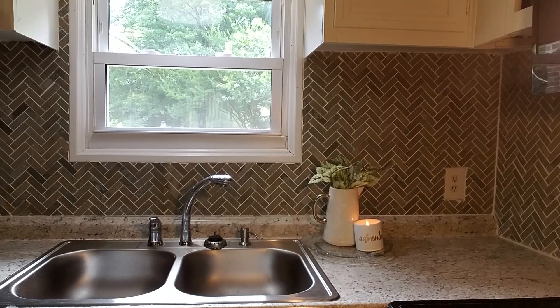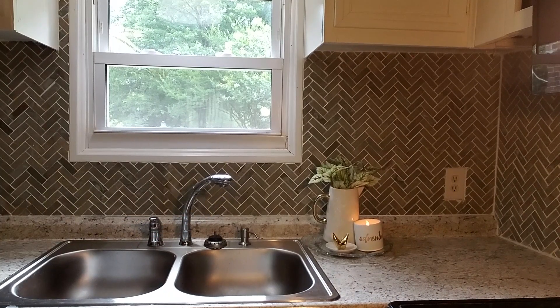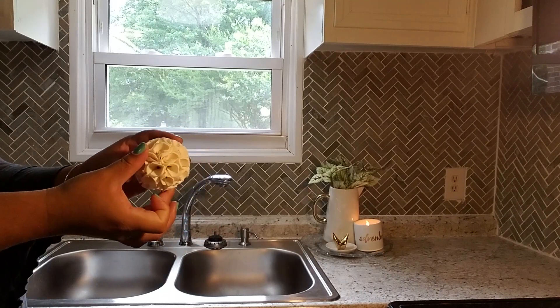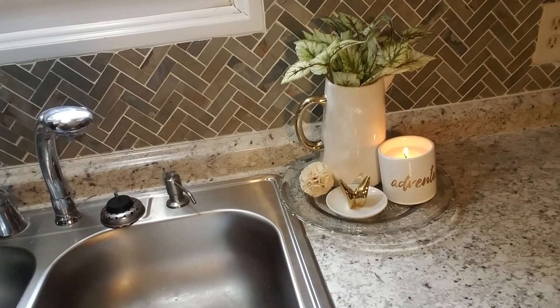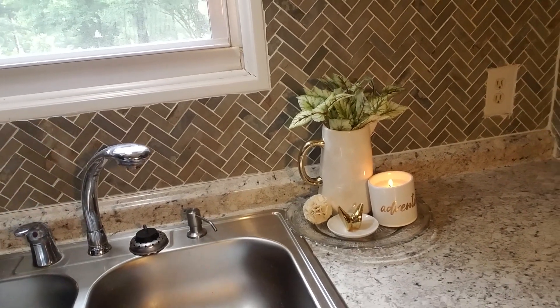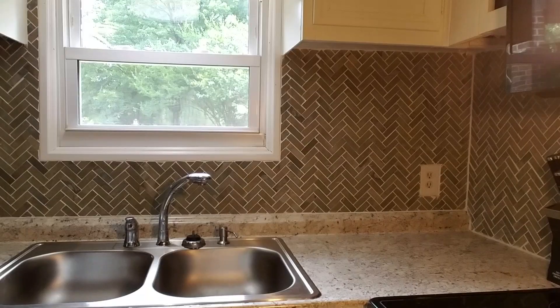Another thing you might want beside your sink is a little jewelry holder, so I'm going to use one here. And just because I felt it needed something else, I'm going to add a small decorating piece. And this is the finished look — simple, elegant, and very pretty, just using a plate like I said.